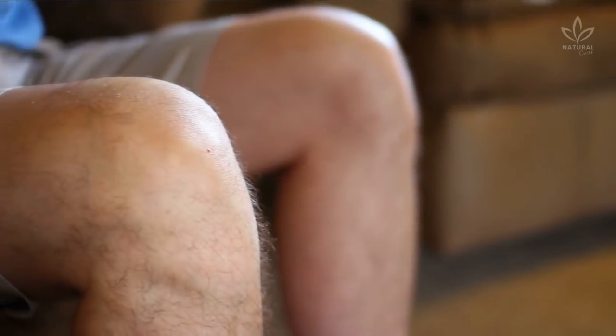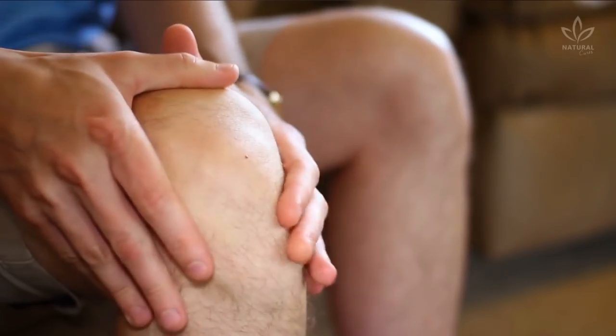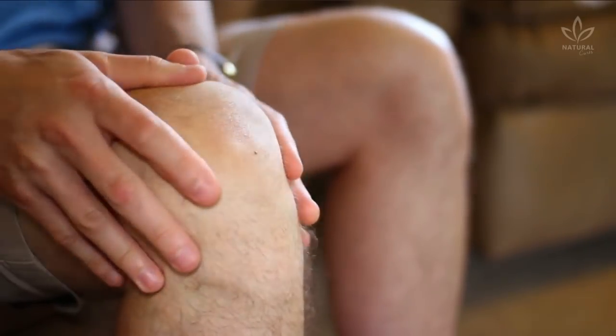Do your knees hurt? Many people have pain in their joints, knees, elbows, and hands, but they think this is because of aging. Do you think so too?